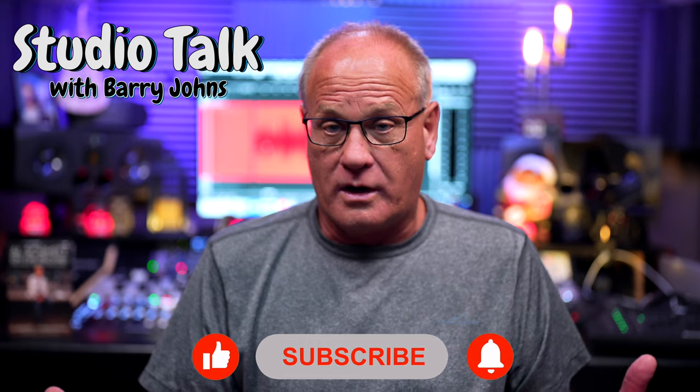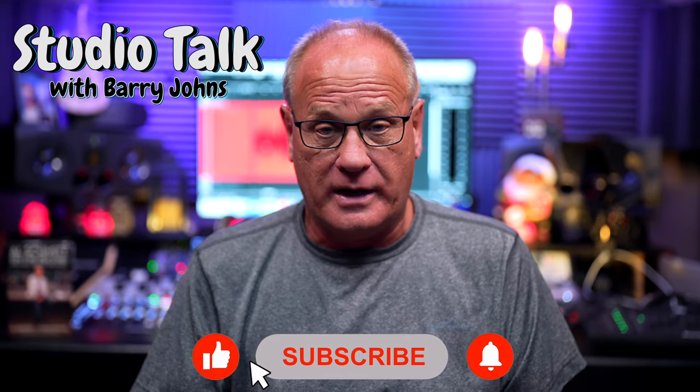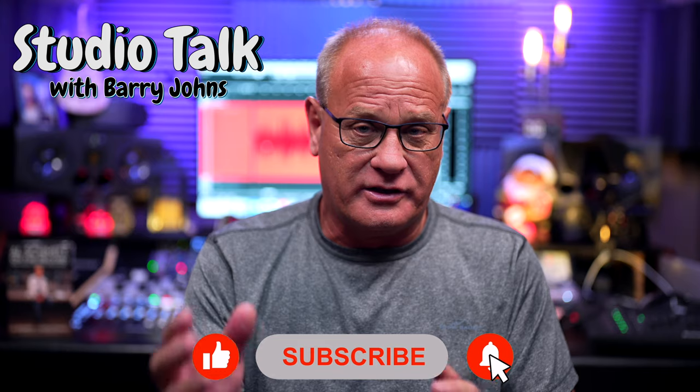Hello everybody, this is Barry Johns. Welcome back to another edition of Studio Talk. If you're considering or you have bought a new Apple Silicon computer for your DAW, this whole video is not necessarily specific to buying Apple products.